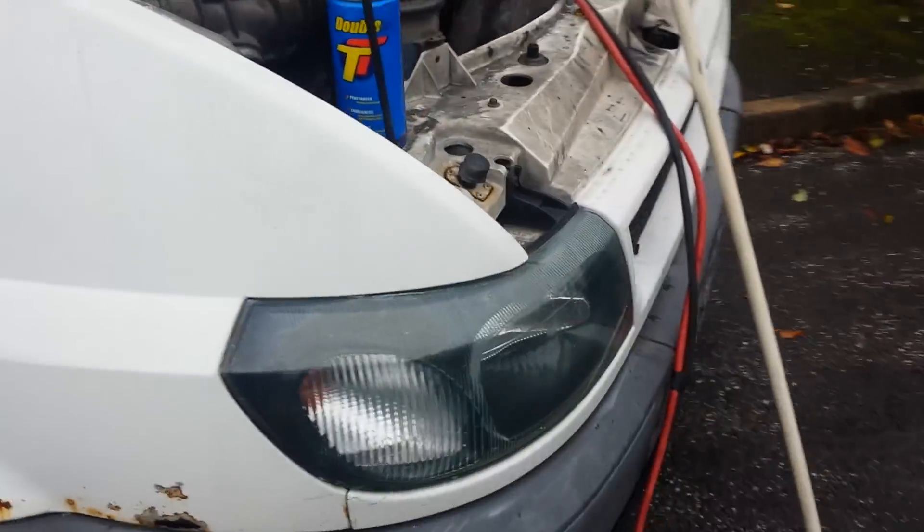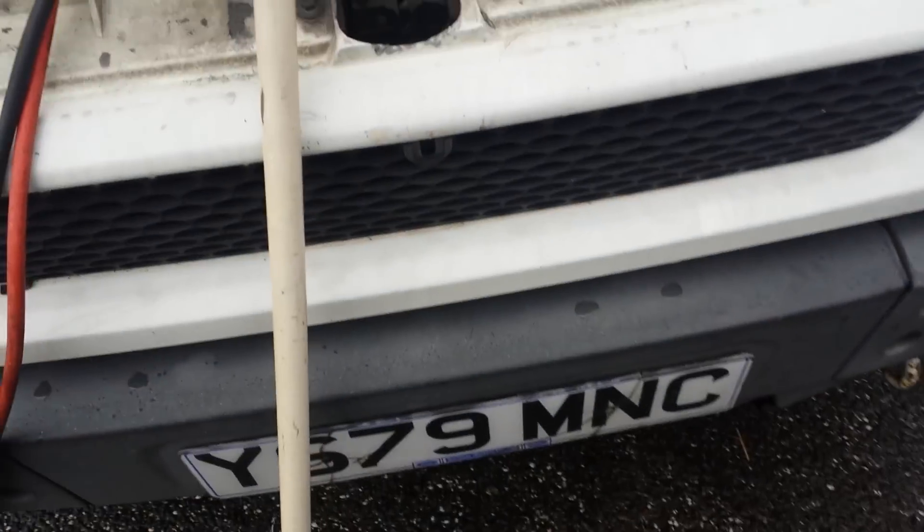Okay, Ford Transit, Y-reg, 2.4. I've got a few issues.